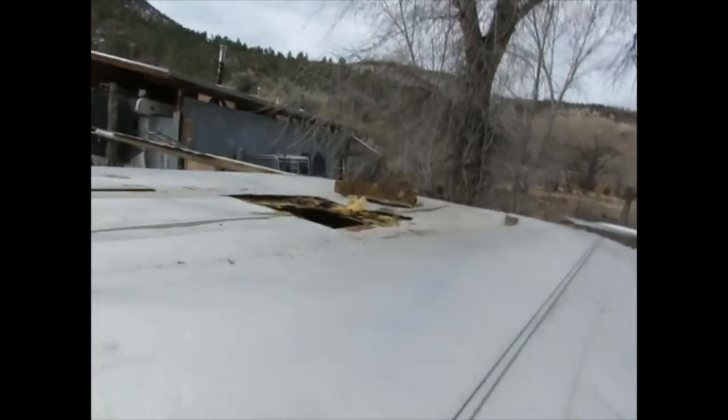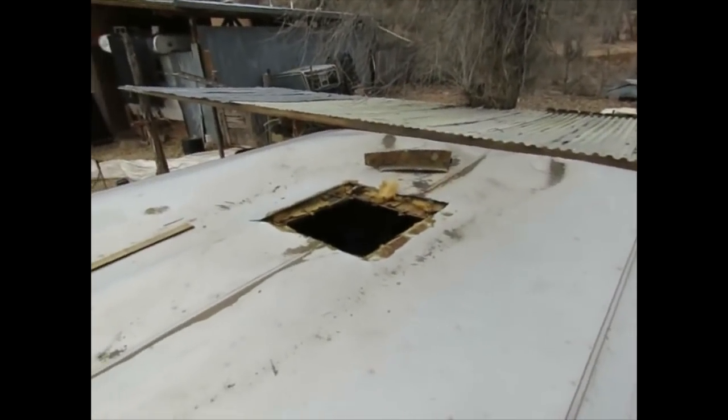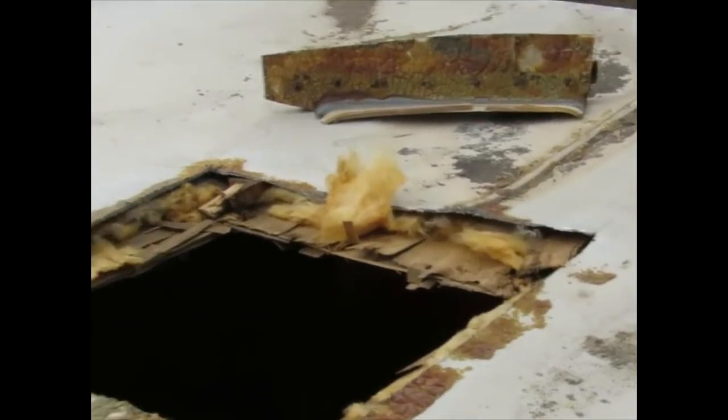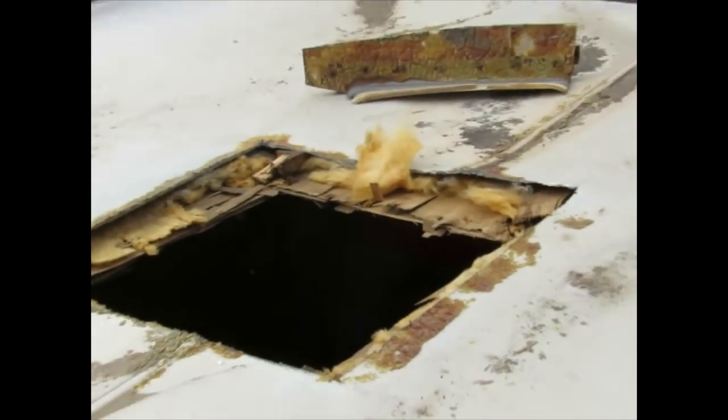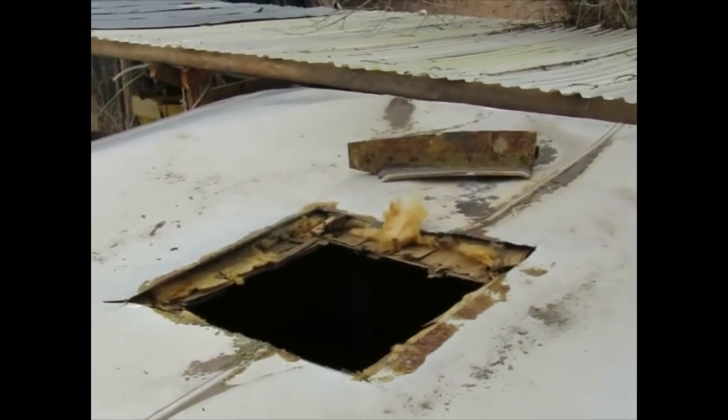If you're going to work on something, it should be done right. We'll have to replace the frame around the vent box, as well as the skin and the roofing.